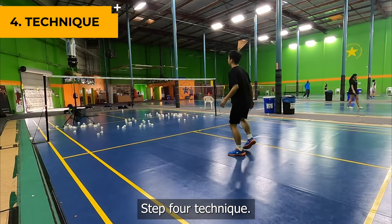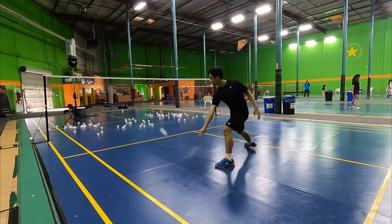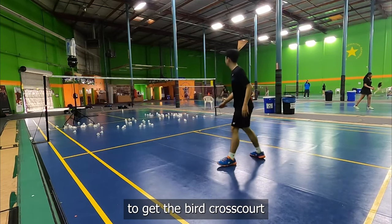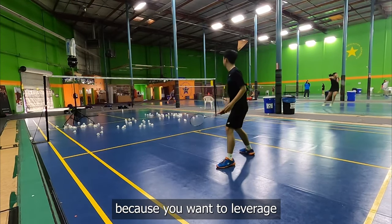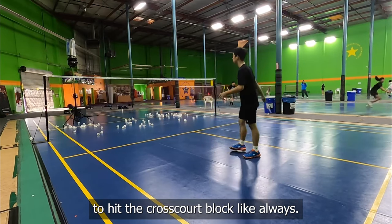Step 4: Technique. The last thing you need to do is hit the shot. You will slightly twist your wrist and apply a little bit of force to get the bird cross-court. You don't need a lot of power because you want to leverage the power of your opponent's smash to hit the cross-court block.